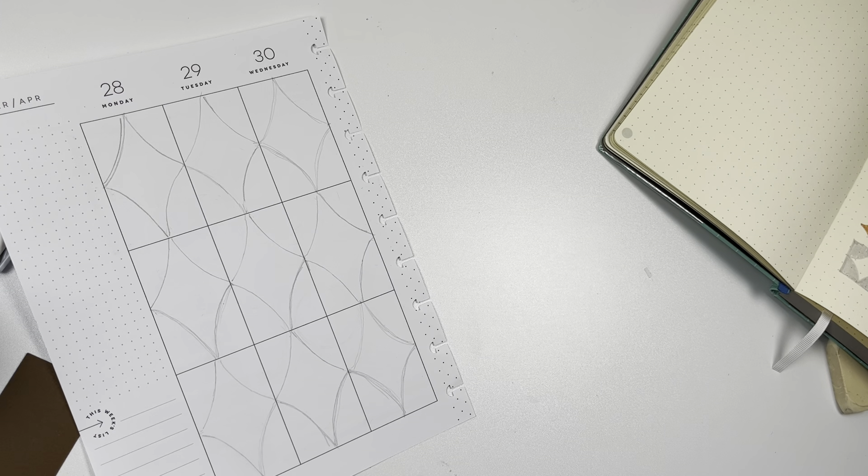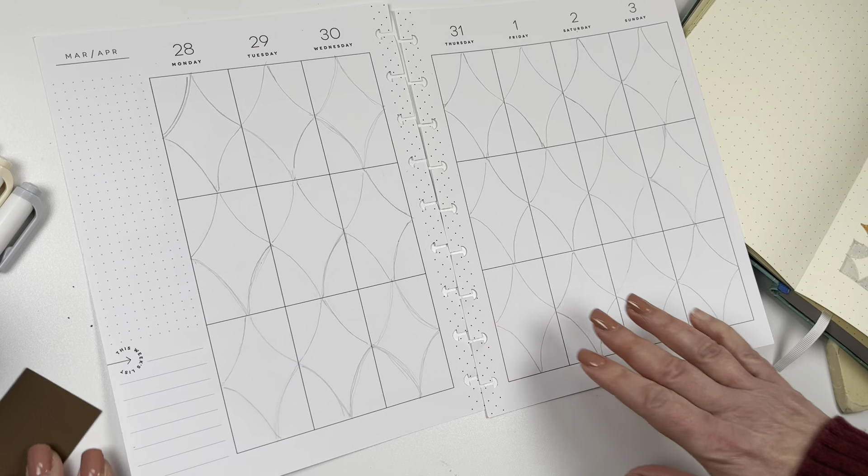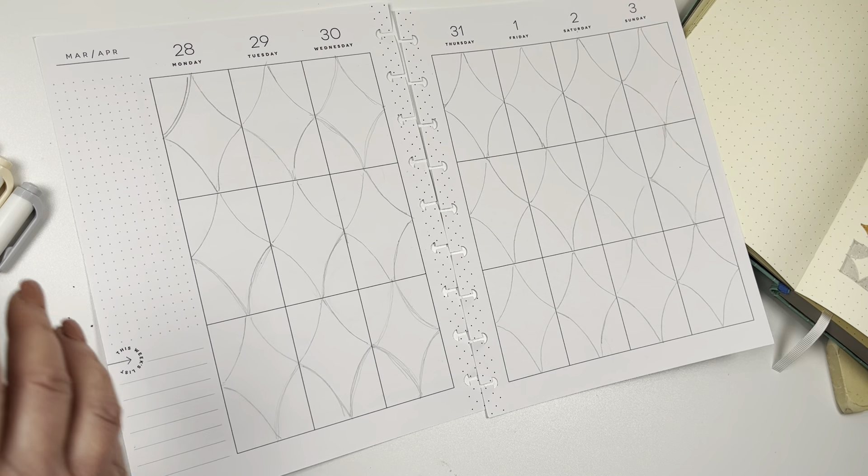Although sometimes erasing pencil marks after you use the Myliner can be difficult. So I'm going to put everything aside, give myself some room and get started.